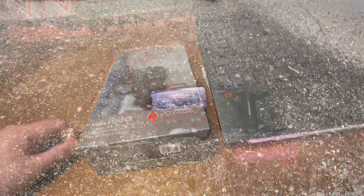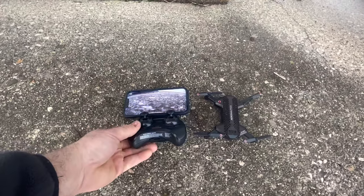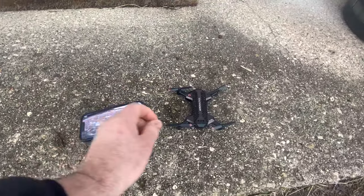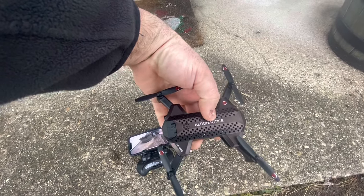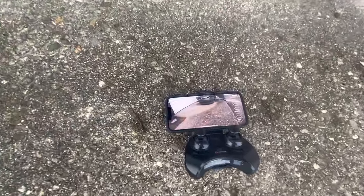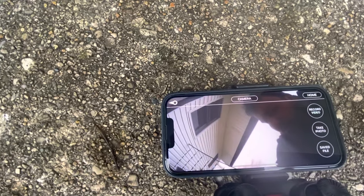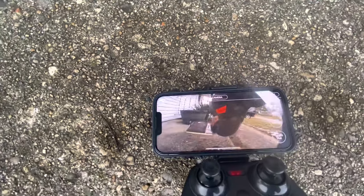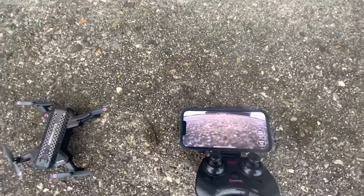This was a good one. Enjoy, guys. How's it going, guys? Welcome to RC Cincy. Today we have the Aero Aeronautics drone. You can see we have a 720p camera. It's supposed to be wide lens. It's supposed to have all these different features like obstacle avoidance.